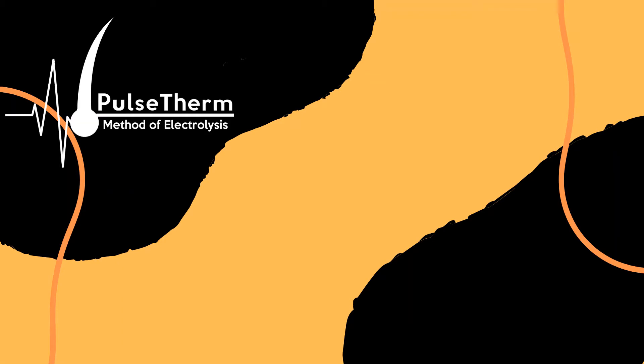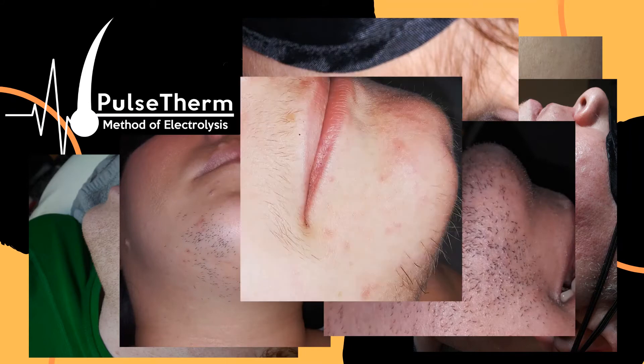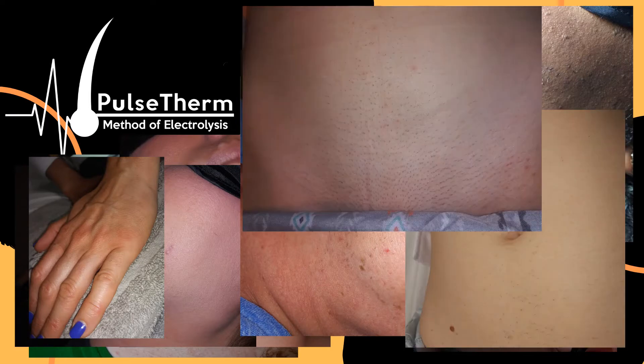The Pulse Therm Method of Electrolysis is going to teach you how to efficiently perform electrolysis treatments that permanently remove hair of any color, any thickness, any density, on any shade of skin pigment, and almost any area of the body using a quick thermolysis pulsing technique.